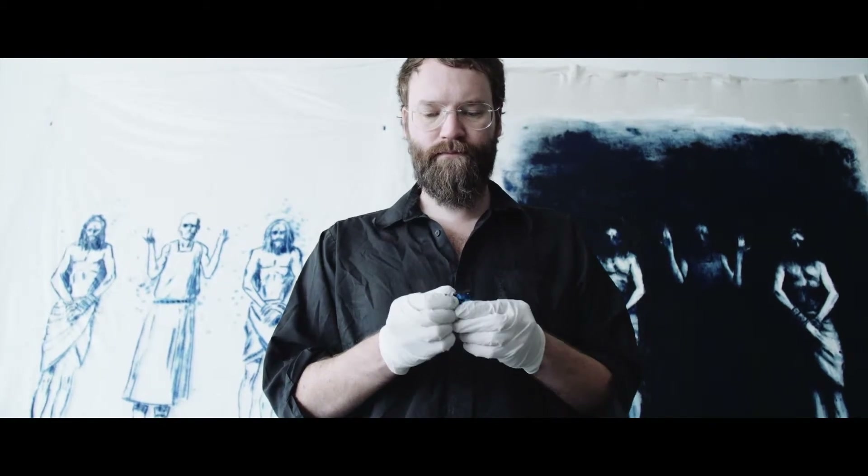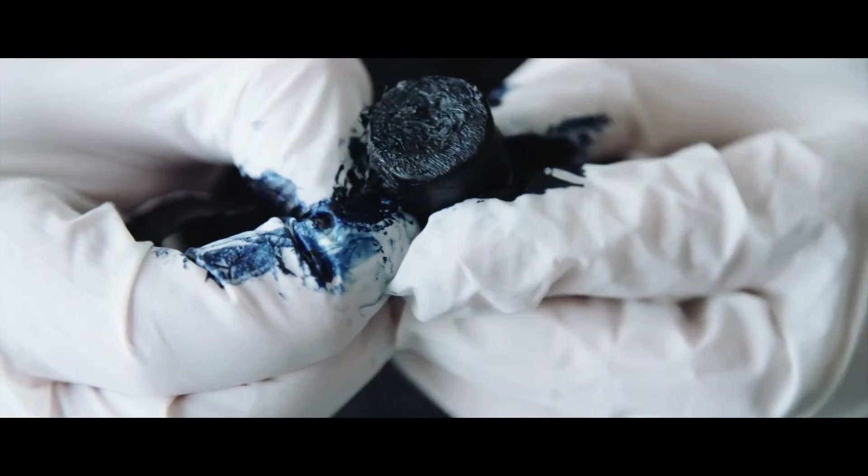Everything you see there is the first time I did it. There's no restatements, no corrections. It's just all real-time drawing and painting at the same time.